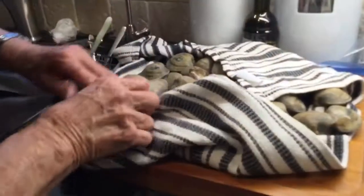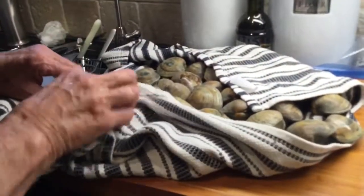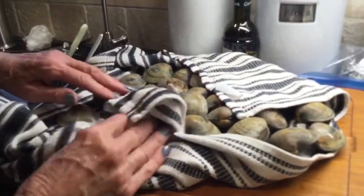You want to dry your clams because if you don't dry them, the water will cause them to spit when you put them in the oil.